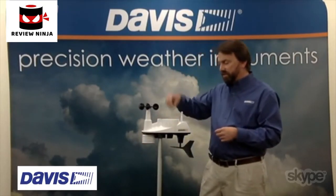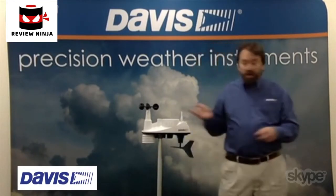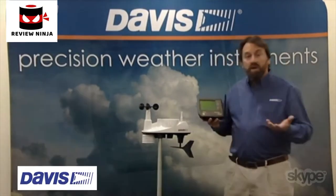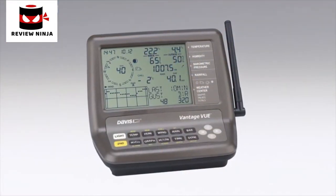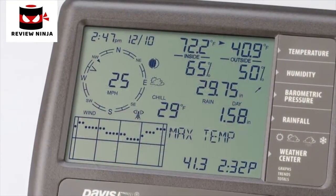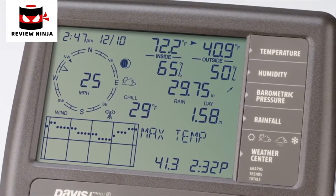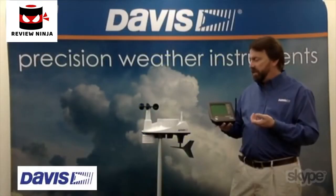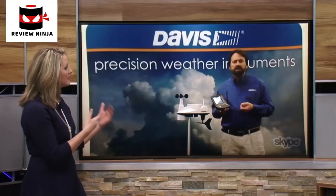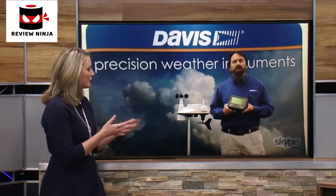It's a self-emptying rain collector where the rain will fall in and come out on the bottom. All that transmits over to a console where you get a view of all the sensor information as well as some calculated values — dew point, wind chill, heat index, things of that nature. You can also graph the data, look at all your highs and lows, get some weather forecasts, and plug this into other devices so you can track it on your PC.